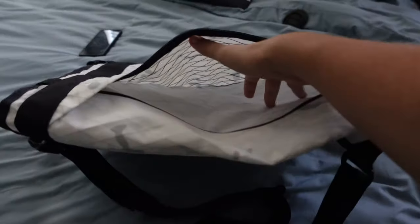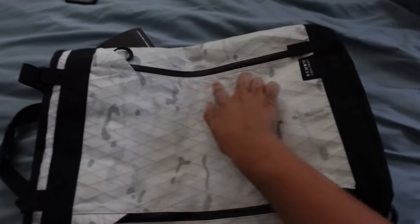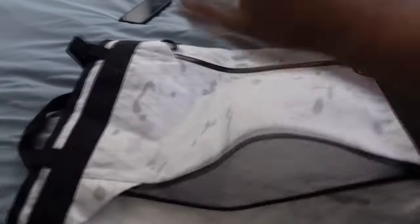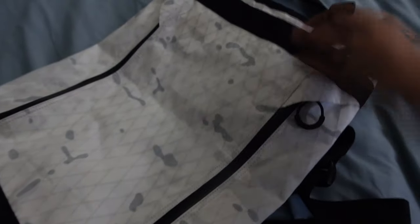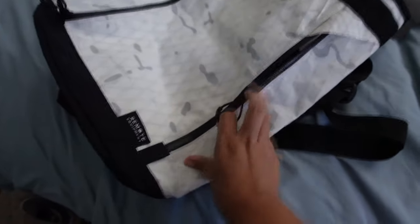Open this guy and it is just a huge pocket — it ends about right here on the bag, right before the second zipper starts. There is no organization in here; it is just one huge space. The second pocket allows you to have access to the interior part of the bag, which I thought was really cool.